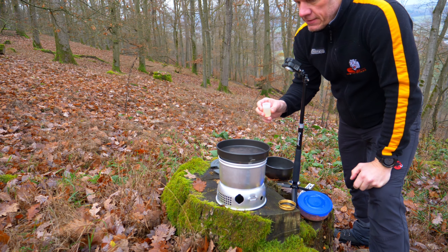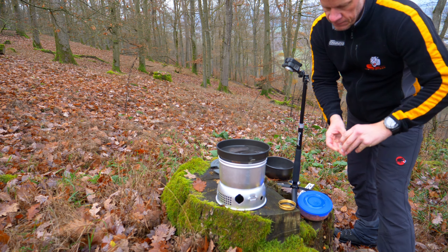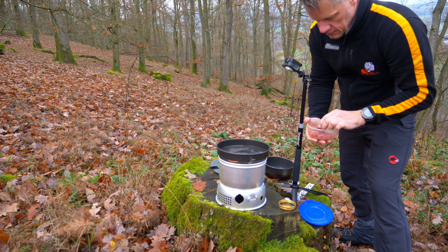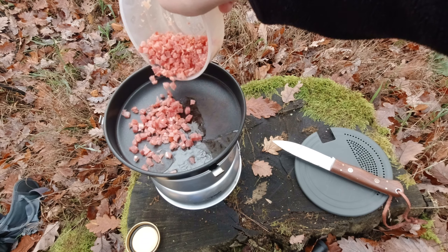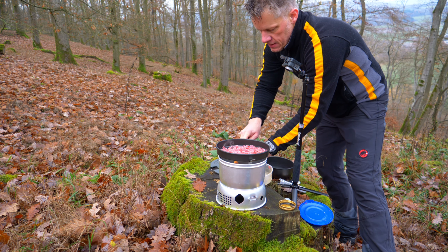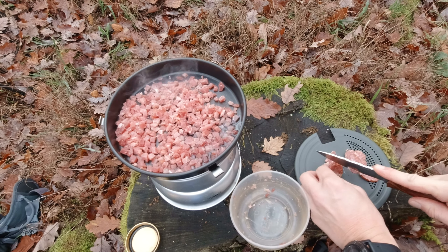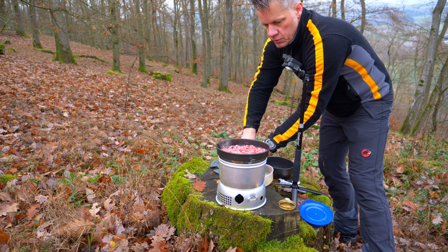Es ist eine Terence Hill Light Pfanne. Ich habe das Ganze zu Hause natürlich schon ein wenig vorbereitet. Ich habe hier die normalen Speckriebchen – na doch, klar mache ich alle. Cabanossi habe ich nicht dabei, deswegen schneide ich einfach rote Wurst rein. Tut es auch. Die Stücke können ruhig ein bisschen dicker sein.